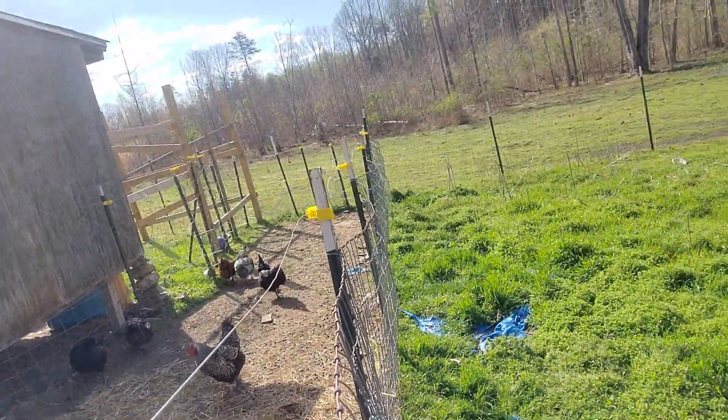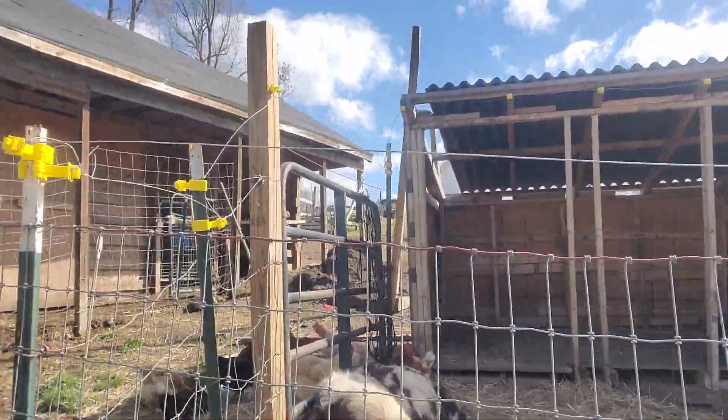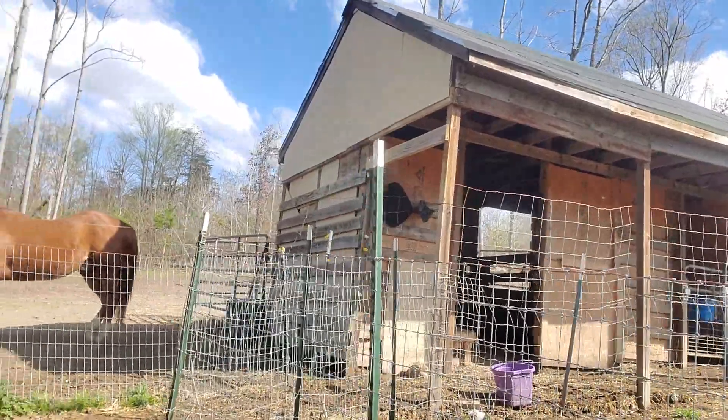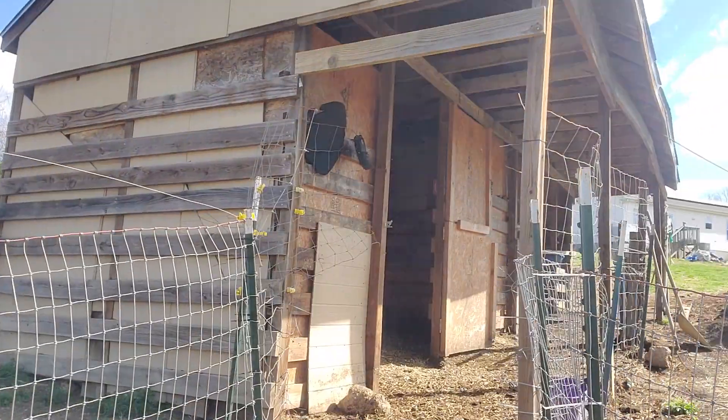I got a bunch of eggs in the incubator, so they should be hatching in the next couple of days. But breeding season is over for the goats, and boy, it was tiring. Very tiring.